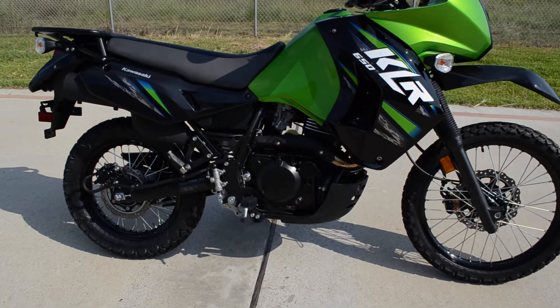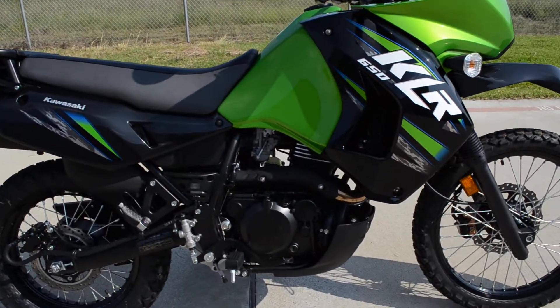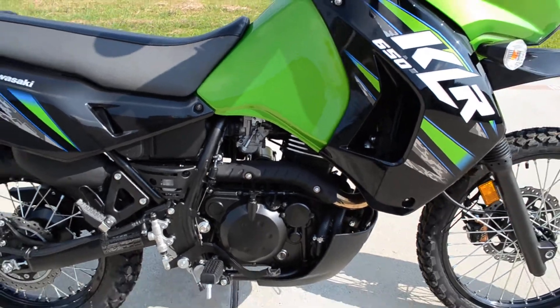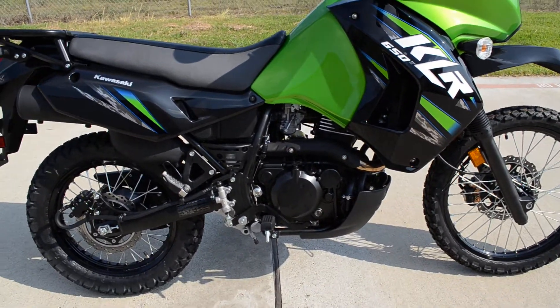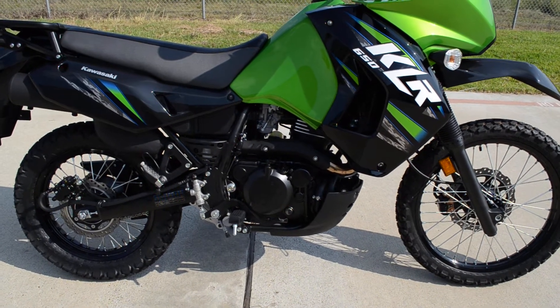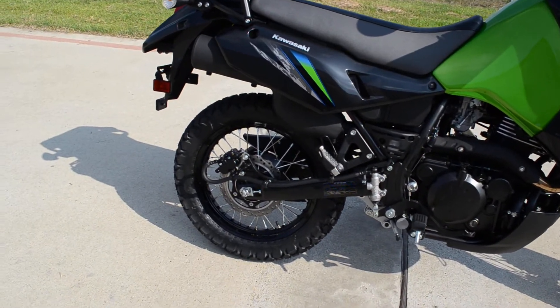These have a 650cc liquid cooled dual overhead cam motor. These are carbureted, four valve per cylinder. It's a very reliable, durable motor. These bikes have been on the market a long time and they're just known for doing real well.